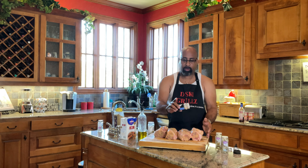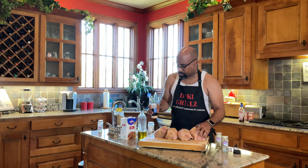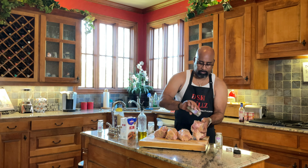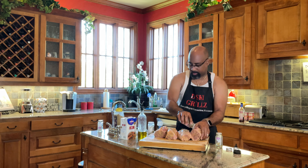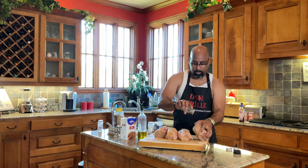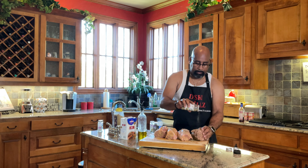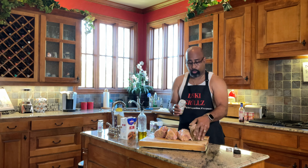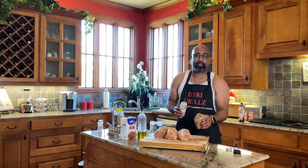Starting off with our It's Incredible seasoning — a nice dose of that. We'll turn these shanks as we go to make sure they get seasoned all the way around, doing the edges too. Then we add garlic powder, thyme, our blended herbs, and finish with complete seasoning. This is one well-seasoned pork shank. We'll do the exact same thing to the other three and then head outside for the grill setup.